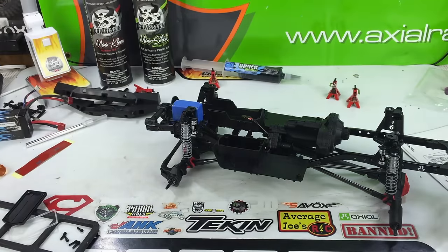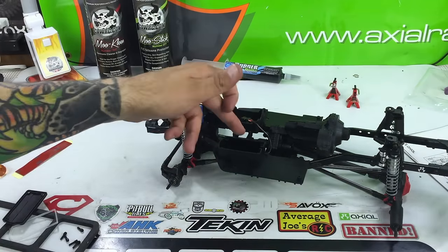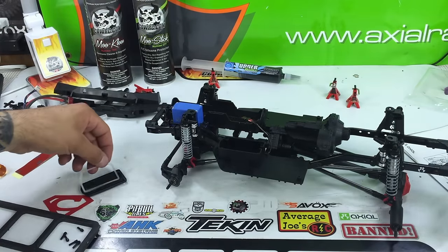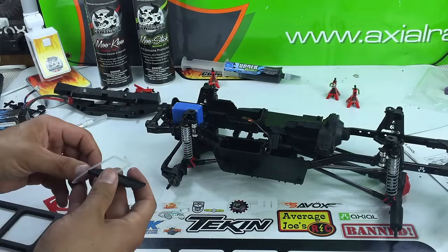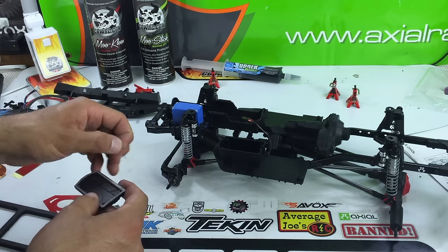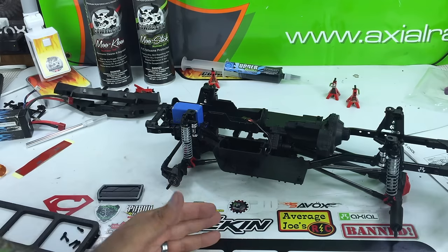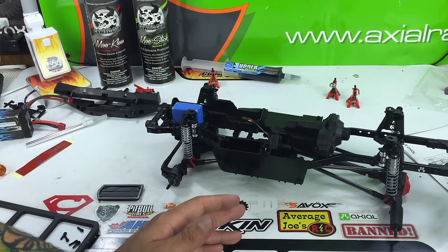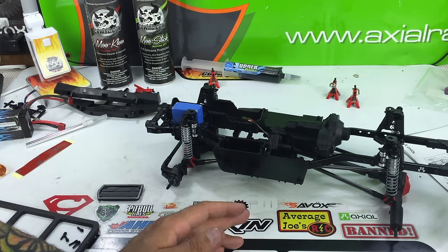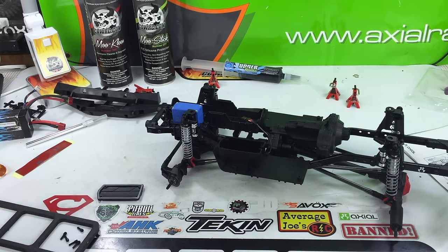This step here is bag G. Basically what we're going to do is finish off the radio box. Now typically in the instructions it does show the mounting of all the electronics, but I will not be doing that in this video series — all the electronics will come at a later time. I will not be showing how to install the roof rack or the grill on the Lexan body because that Lexan body is going to see some work first. But I might have a surprise for you by the end of this video. Maybe. We'll see.